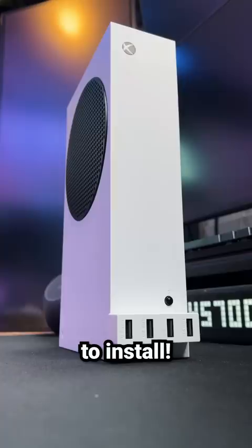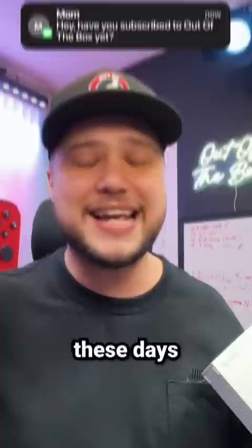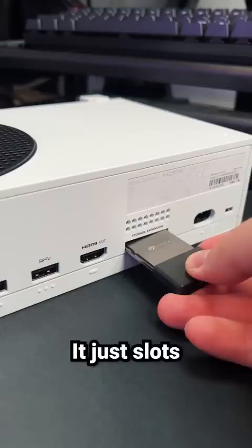The Xbox Series S only has about 360 gigabytes of available storage for games, and with the size of games these days, that is not going to cut it, so we're going to upgrade it using this one terabyte Seagate Storage Expansion Card. It just slots right into the back of the console, and it's just that easy.